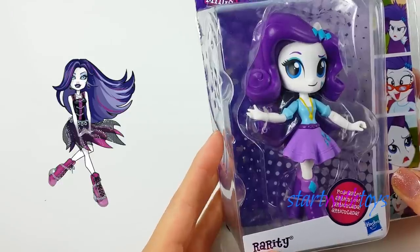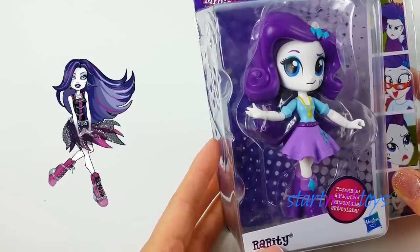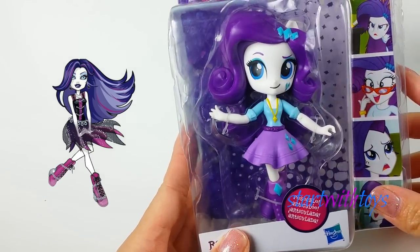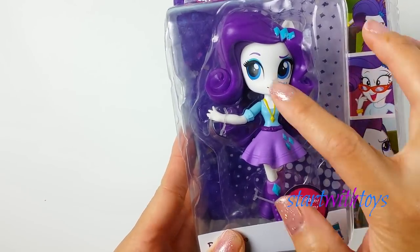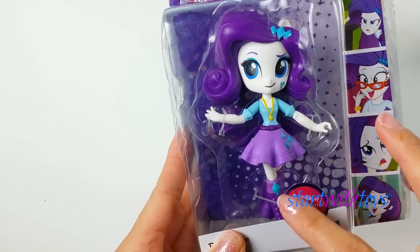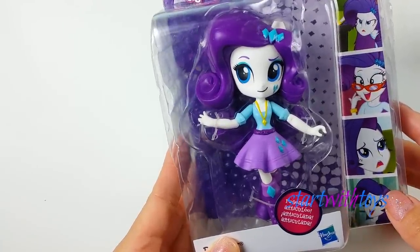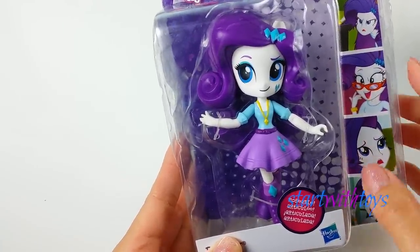Rarity and Spectra have specific features that will make this transformation move along more smoothly. For one, they both have pale white skin and similar hair color. So that means I can skip repainting the skin color — I'll just make some slight modifications before I start painting. I have my art supplies ready, so let's get started!